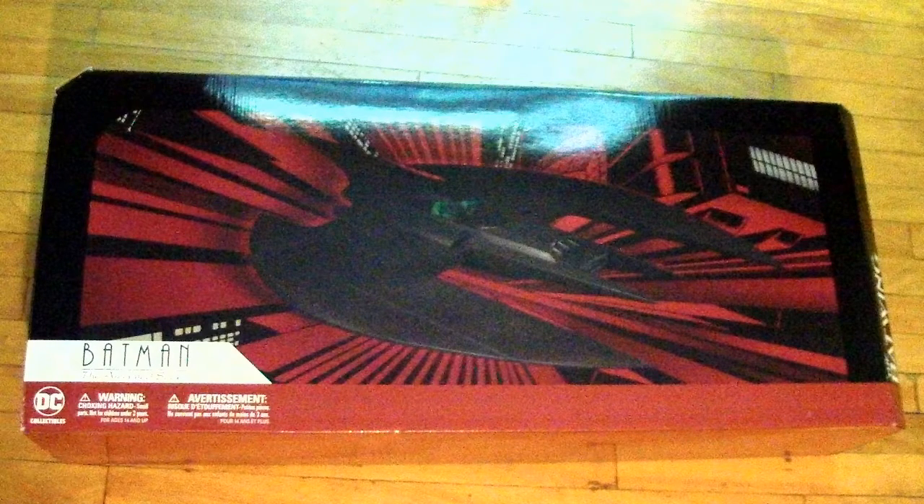Welcome back to TCL Scorpion72. Today we're taking a look at the Batman Animated Series Batwing from DC Collectibles. DC Collectibles has given us another vehicle for a second year in a row, and it is amazing.